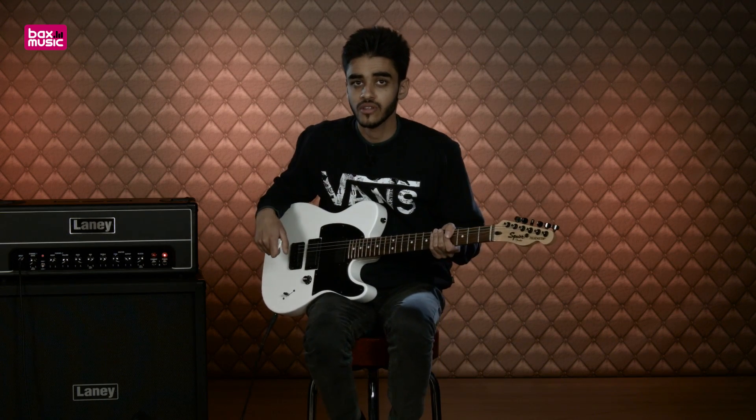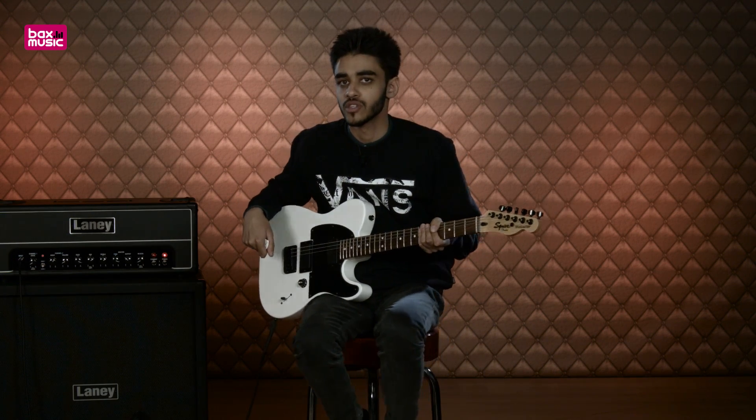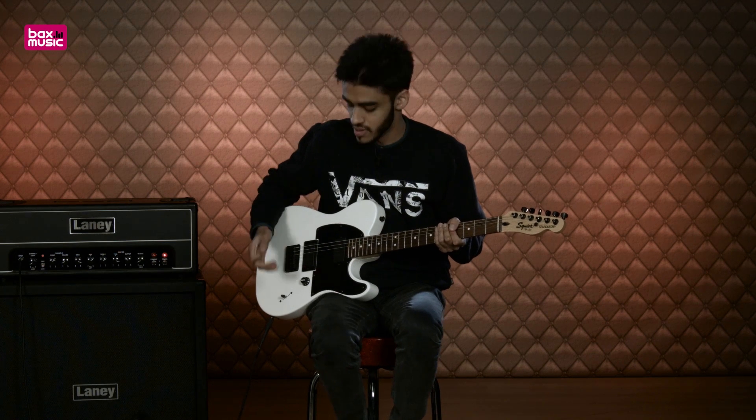So far so good, really happy using both the pickups in conjunction. It's a nice warm meaty sound with this crunch setting, a tiny bit of gain and a little bit of break up on the power section of the amp. Let's try the neck pickup.